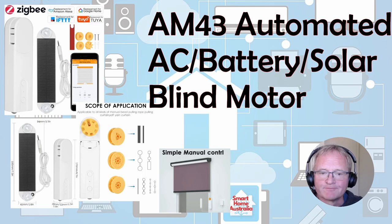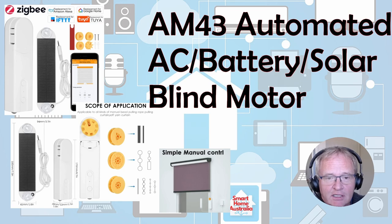Hello and welcome back to the channel. Today we're going to go through the review and setup of an AM43 blind motor, a great little device for raising and lowering blinds. It's a Zigbee device, although there is a Bluetooth version available as well that's supposed to work with the Bluetooth proxy protocol inside of Home Assistant, but I haven't tested that one — this is purely the Zigbee one. Let's get into the unboxing and see what we get in the packaging.